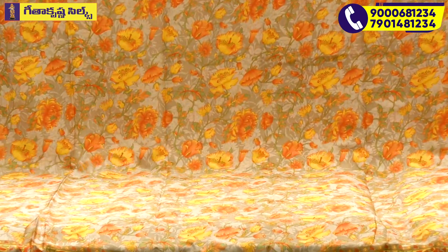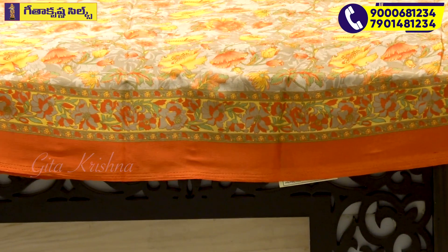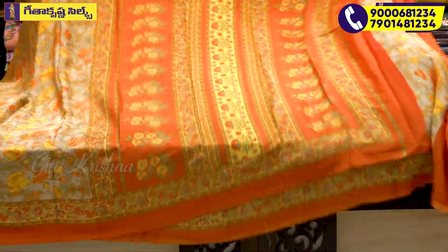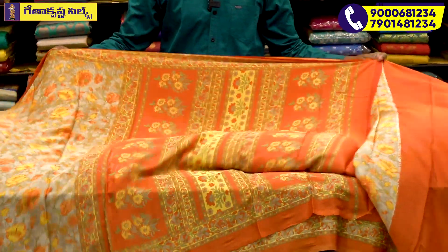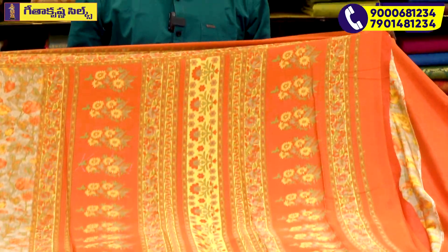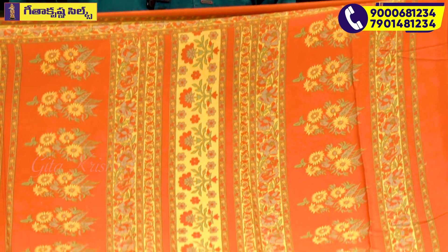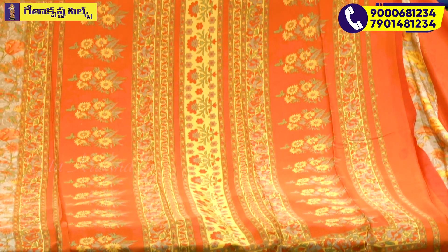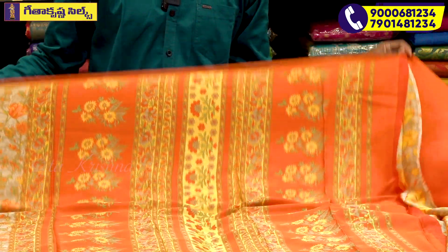This sari is the same second variety — the same length and the same design. The color combination and lines-wise design variation is different. The color is orange as the base color, with green, yellow, and support colors. You can see flower bunches, bouquet bunches, creeper bunches, and lotus bunches — a variety visible in the zoom-in.